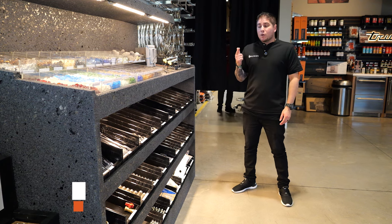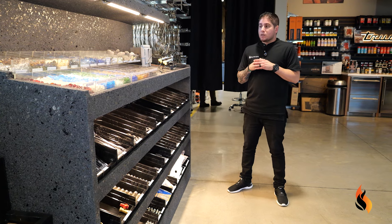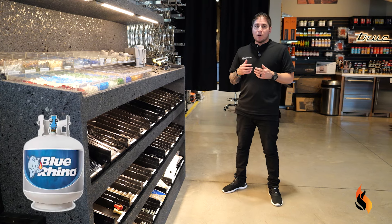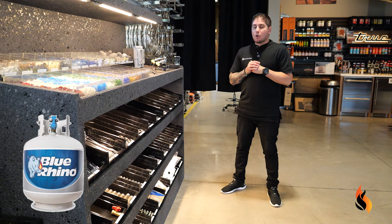All right, so a couple things that we need — I'm going to list them off and then start grabbing them. First things first, it's going to be gas type. So you have either propane or natural gas. In this instance, I'm going to act as if we are running off a propane tank — your standard 20-gallon propane tank.